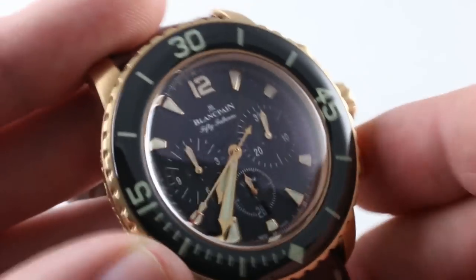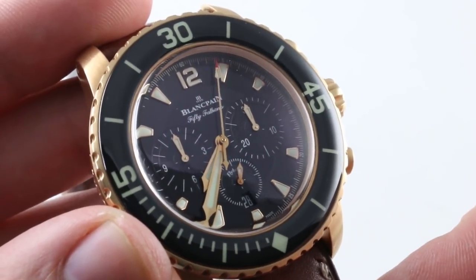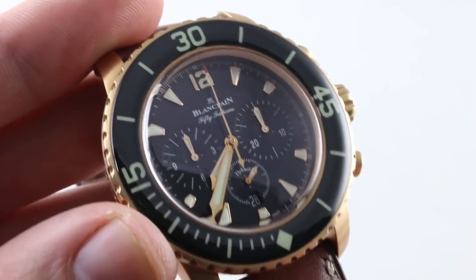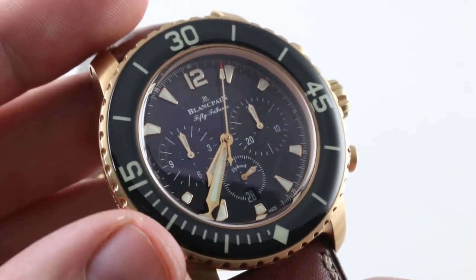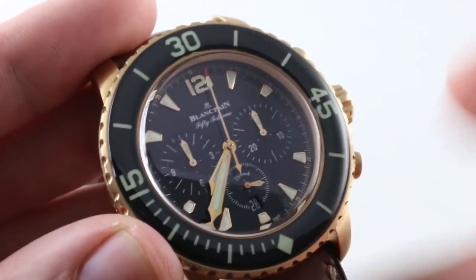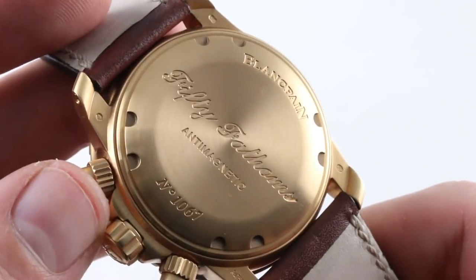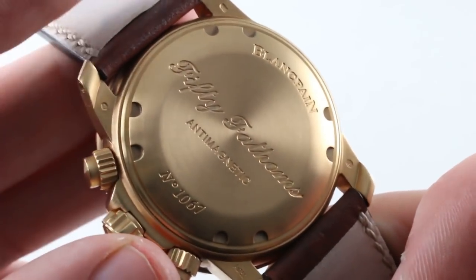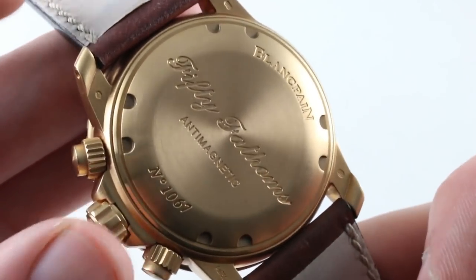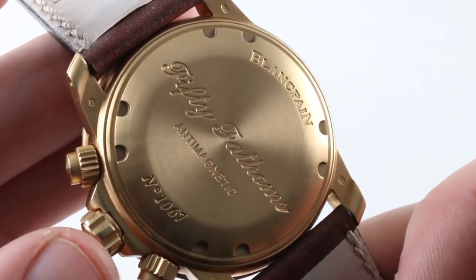Inside, powering all that finery — flyback chronograph. Reset and restart with a single push of the pusher at four o'clock. You do not need to stop, start, and reset separately — one push is all it takes. Excellent for timing two events in rapid succession when you don't have time to stop, reset, and restart. The solid case back means you get a lot of extra gold compared to a sapphire caseback. Underneath, there is a paramagnetic soft iron cage that helps improve the anti-magnetic properties of the movement.